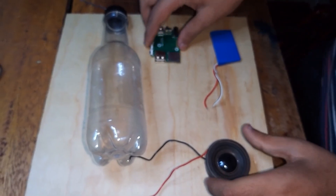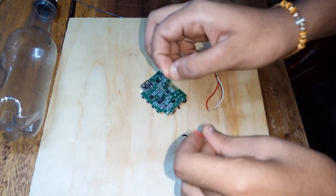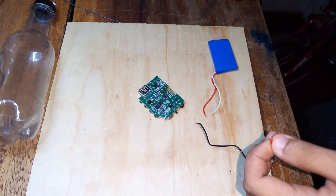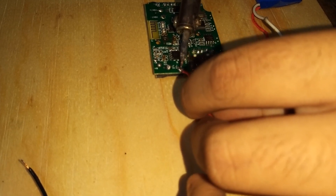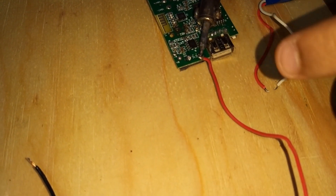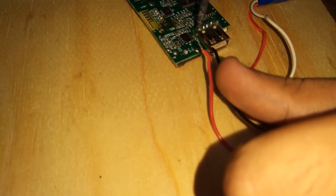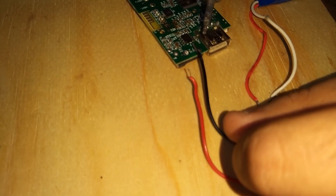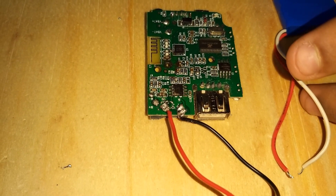Let's get started with the soldering. First we are going to solder the speaker — the positive wire to the positive terminal, and the negative wire to the speaker minus.